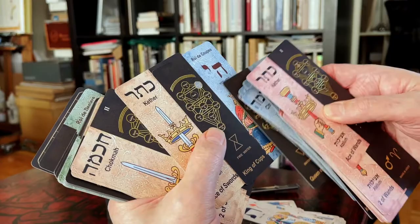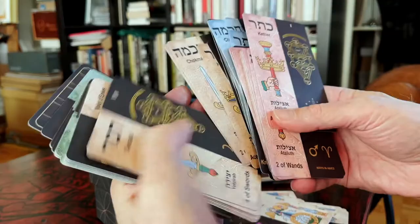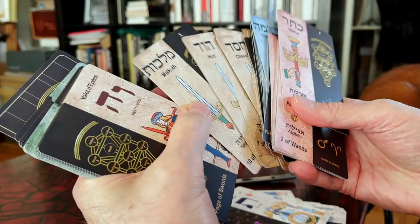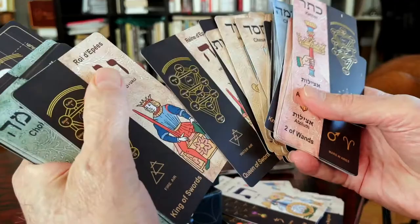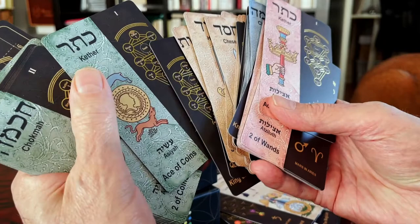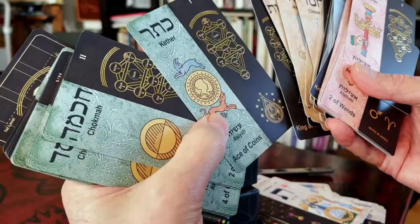Yellow ochre for the Swords, blue for the Cups, and red rose for the Wands. The court of Swords: Ace, Knight, Queen, and King. Then Coins — Pentacles — this one is green, representing the ground.